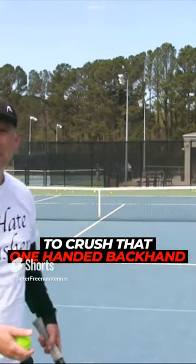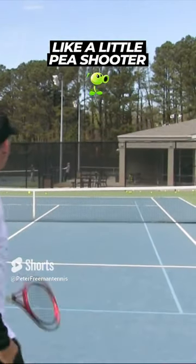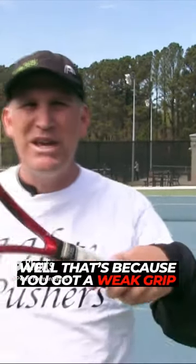Trying hard to crush that one-handed backhand, but no matter how hard you try, it keeps going over the net like a little pea shooter, and you just can't seem to get any power and consistency on that one-hander — well, that's because you've got a weak grip.